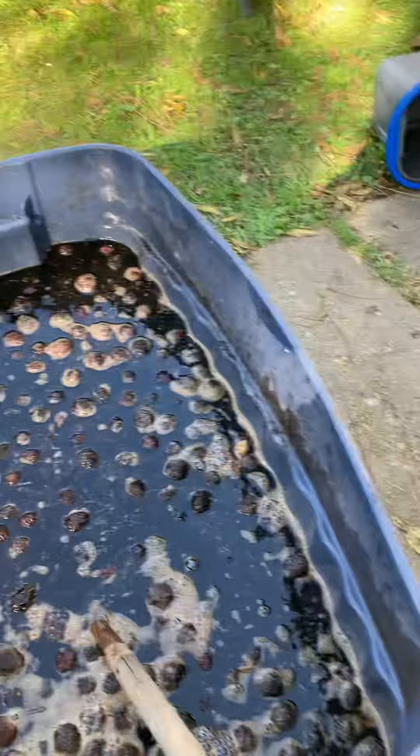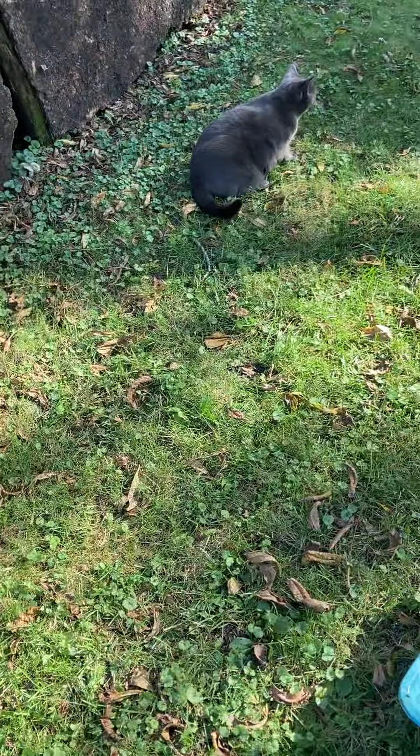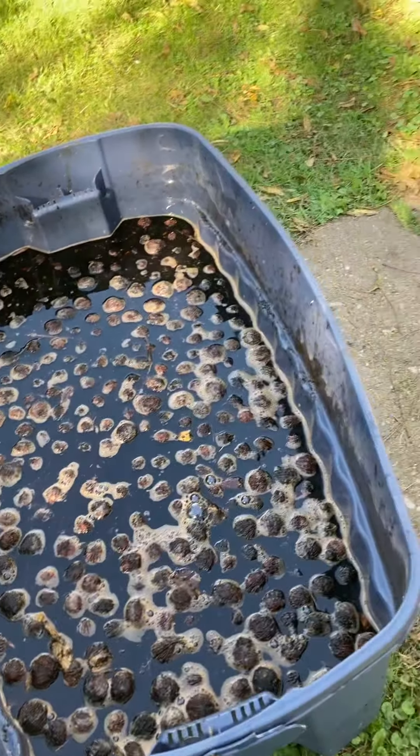Oh my gosh. How did they do it in the Little House on the Prairie? Did you see Willow run by? Yes, Miss Willow. I don't know how they did it on Little House on the Prairie. From washing my clothes by hand into doing this, I tell ya. Hats off to our ancestors.